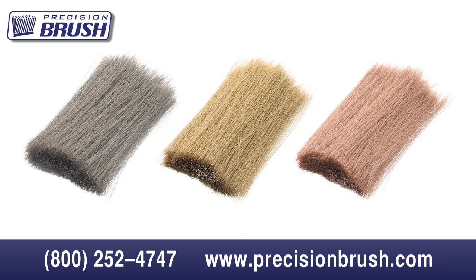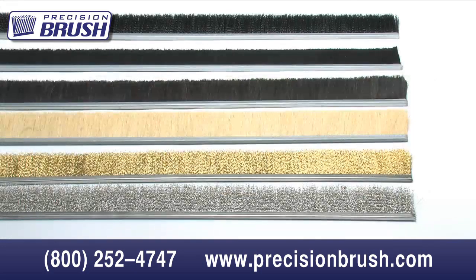We have many wire options available including stainless steel, brass, phosphor bronze, and carbon wires. There is a big price difference between some of these, and usually the brushing application will dictate which would be the best choice — such as caustic chemicals, static reduction, burr removal, etc.